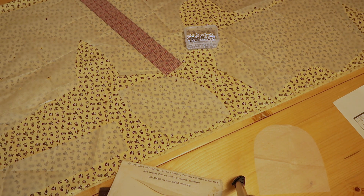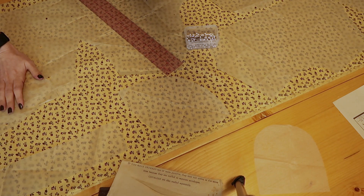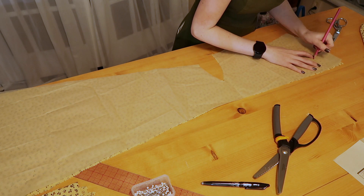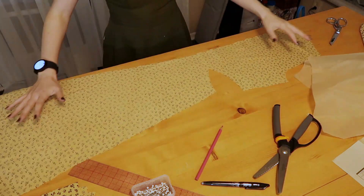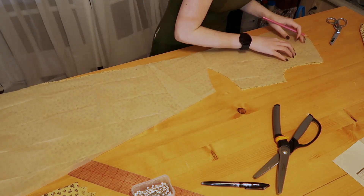I'm going to go ahead and pin these off camera — if you don't see it, I didn't do it, right? At this point I am marking all of my markings on the back of the fabric with a colored pencil. I'm fairly certain this will wash out because it's a water-soluble pencil.